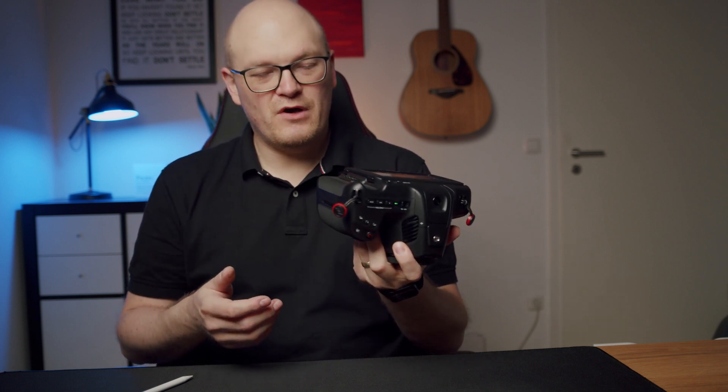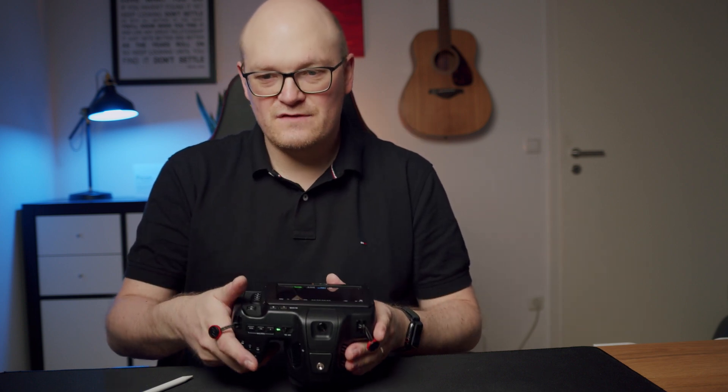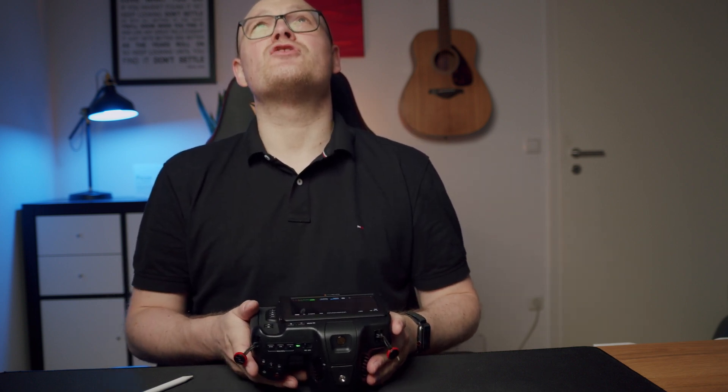Hi guys, welcome back to the channel. I'm really happy to say it's finally here — the Blackmagic Camera Setup 7.3, the new firmware update for the 6K Pro, but also for the 4K and the 6K. The update now makes the 6K Pro my absolute favorite camera. It fixes a lot of things, it adds some nice features, so let's dive into it and I'm gonna show you what's new.